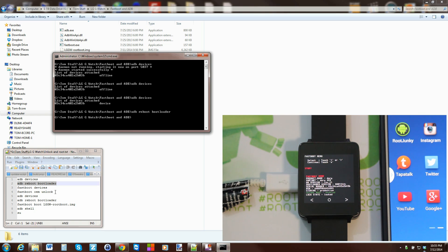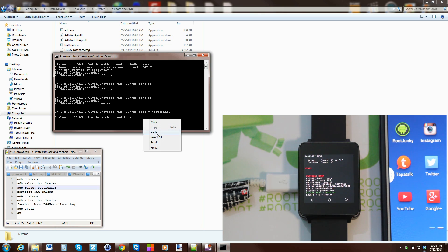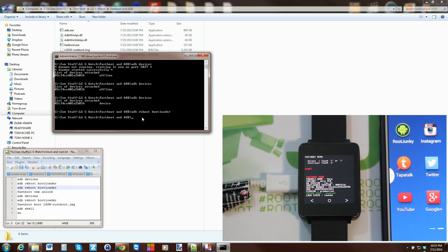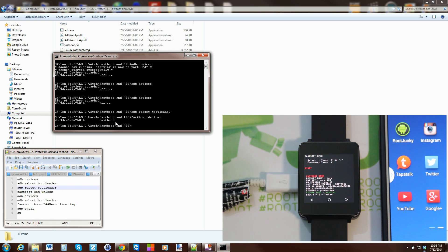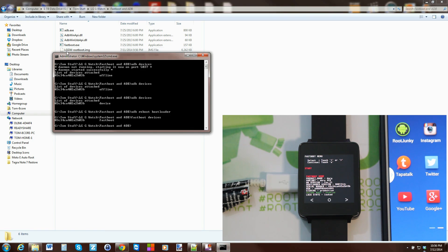Before unlocking the bootloader, we'll test that fastboot mode is working correctly by running 'fastboot devices'. It should return a device number followed by 'fastboot'. If it doesn't, you have a driver issue — go to My Computer, right-click, open Manager and update your drivers. There's also a driver video linked in the description.